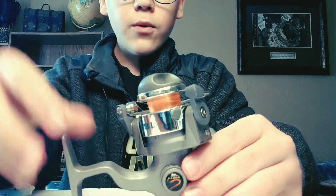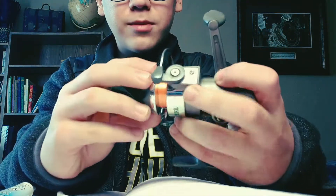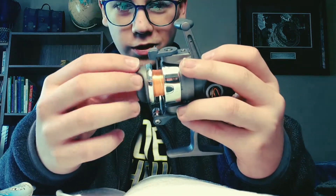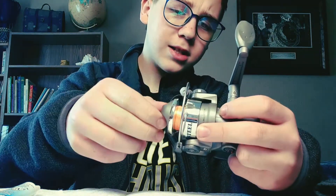First things first — I always start by cleaning my reels, and I do this every year. This is a cheap little Jason Mitchell reel, but it doesn't matter which reel it is — the process is the same. All reels get dirty.